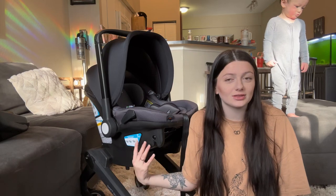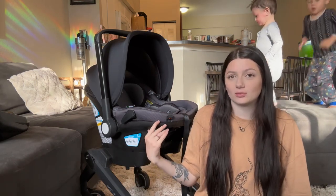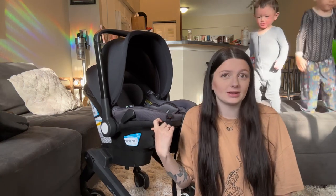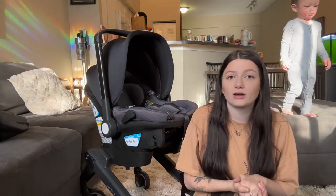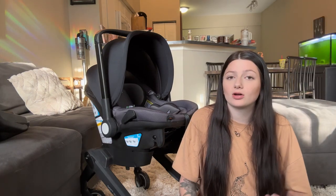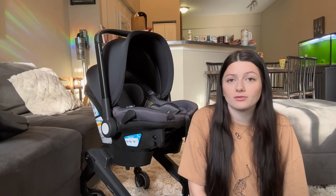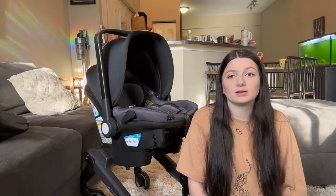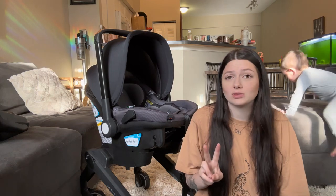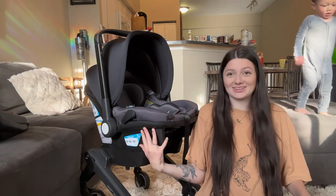Now, how I got this car seat stroller for $355 when retail is normally $549: Target is currently running their car seat trade-in event. If you trade in a car seat, booster seat, or even just an infant base, you get a 20% off coupon that can be used on car seats, strollers, high chairs, and certain baby gear. And you can actually redeem this coupon twice.